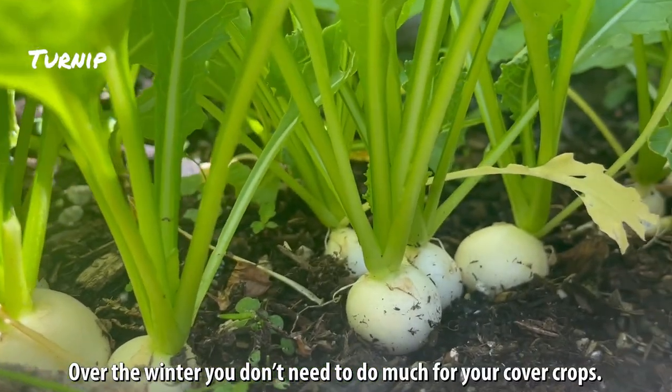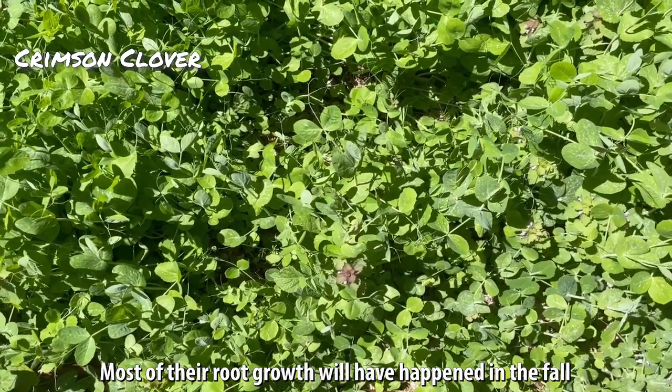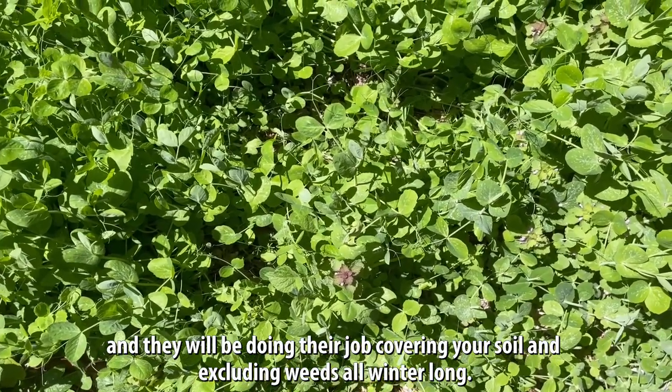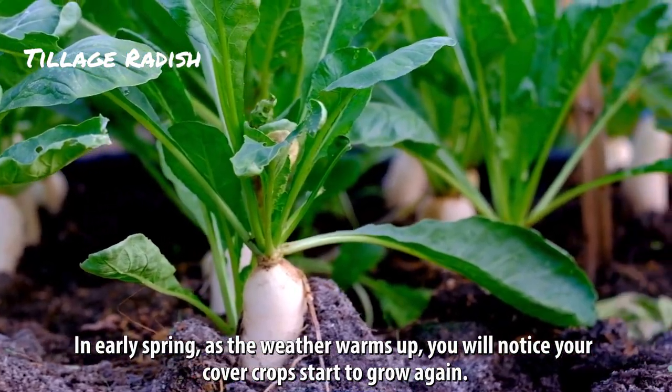Over the winter you don't need to do much for your cover crops. Most of their root growth will have happened in the fall and they will be doing their job covering your soil and excluding weeds all winter long. In early spring, as the weather warms up, you will notice your cover crops start to grow again.